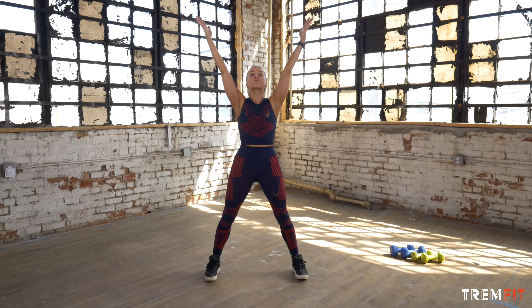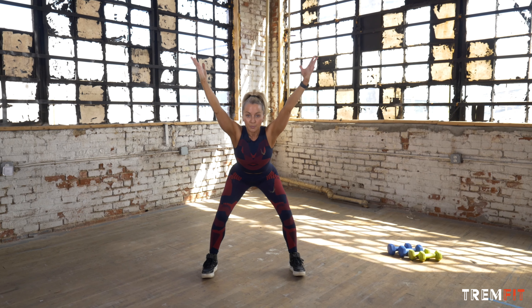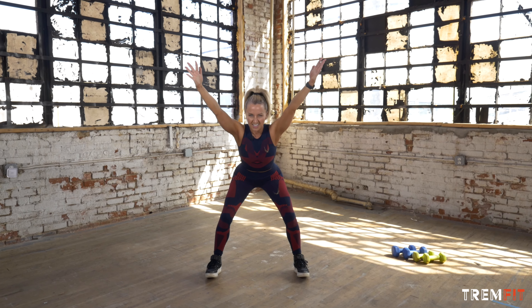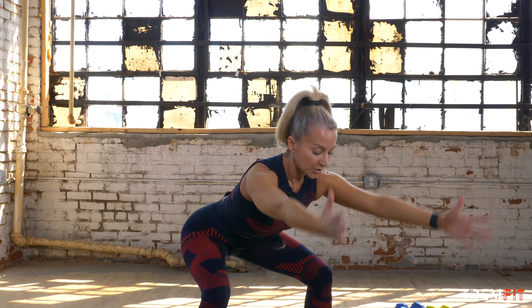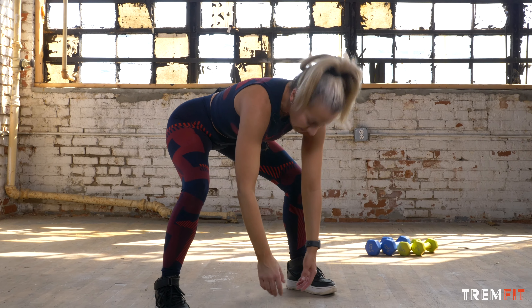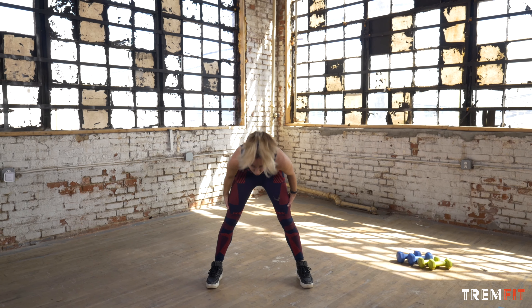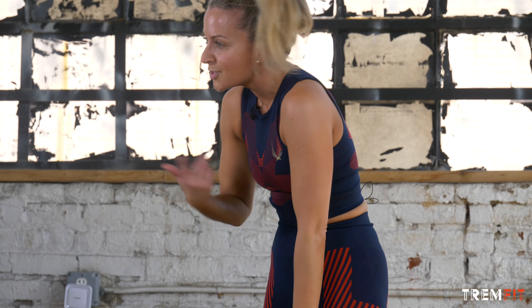We're going to do it again. Reach up — big, big stretch. Neck is long. Press your seat back, pull the navel to the spine. Lower down. Keep your weight in your heels — if I can lift my toes, I know I'm in the right place. Then release your hands. If your hands don't touch the floor, that's okay — just let them relax. Let your head release and roll up where you can. You're going to start to feel that the more you do this, the more flexible you're going to become. It's going to feel better and better.